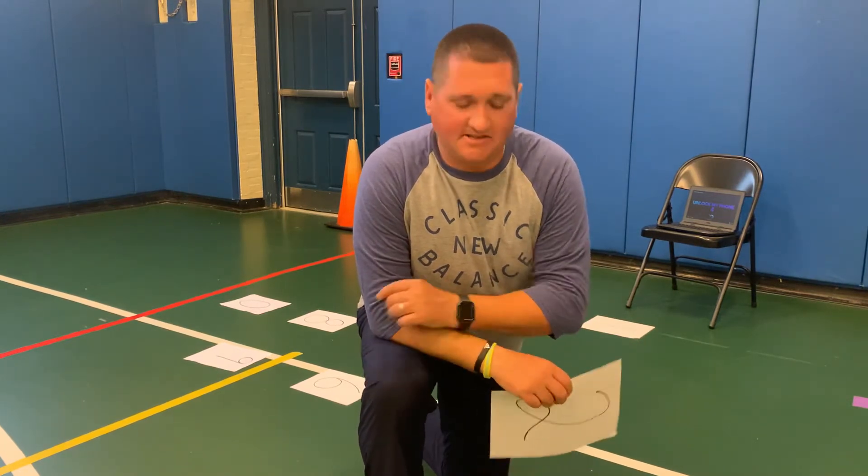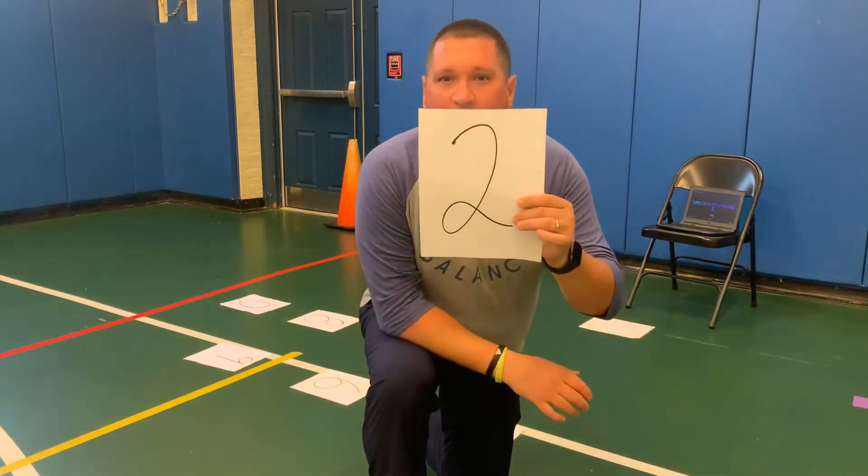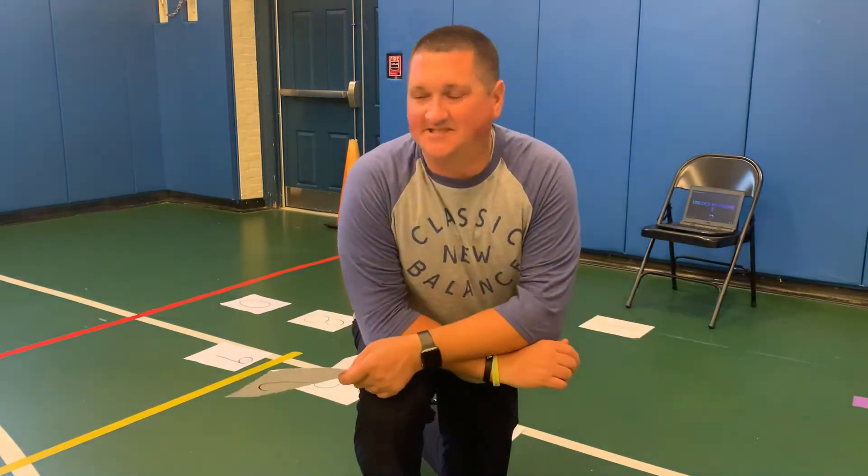What you're gonna need is ten pieces of paper and ten paper plates. You're gonna write numbers one through nine, and add a zero.